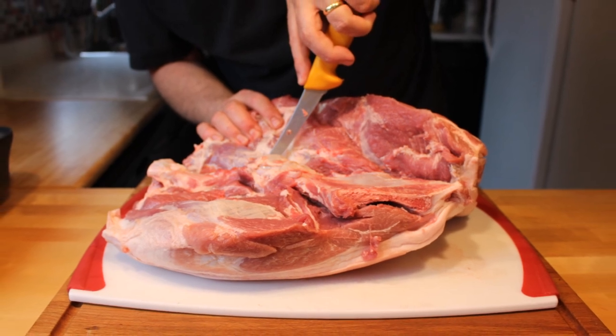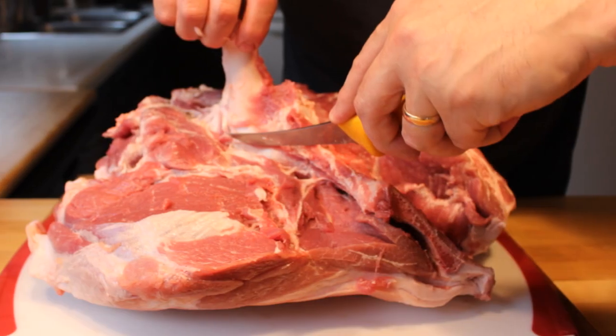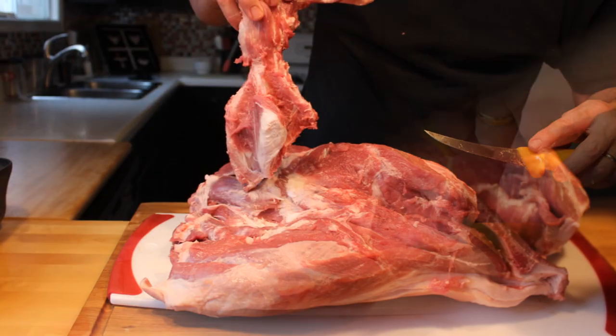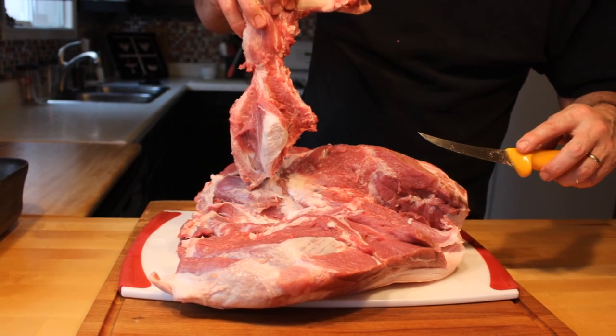If you do not want to do this, pay your butcher to do it. Most of them will do it for free anyway. They'll charge you for the cost of the bone but most of them will do it for nothing. If they won't do it for nothing, I might reconsider where you're buying your pork.